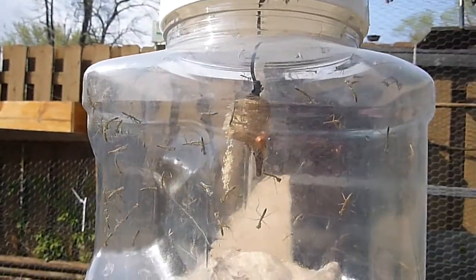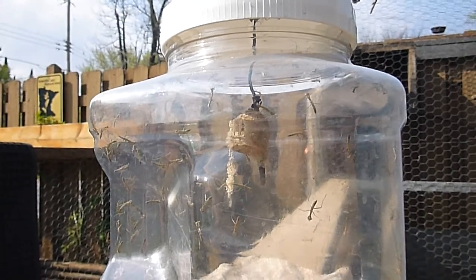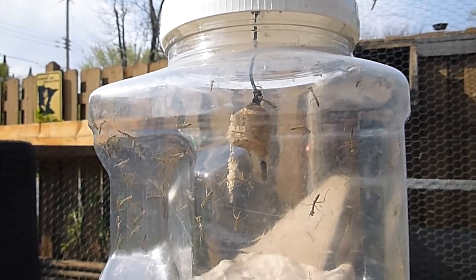These are Chinese praying mantis. And if you see that bulb there in the back, that's called an ootheca. They call them an ooth for short.